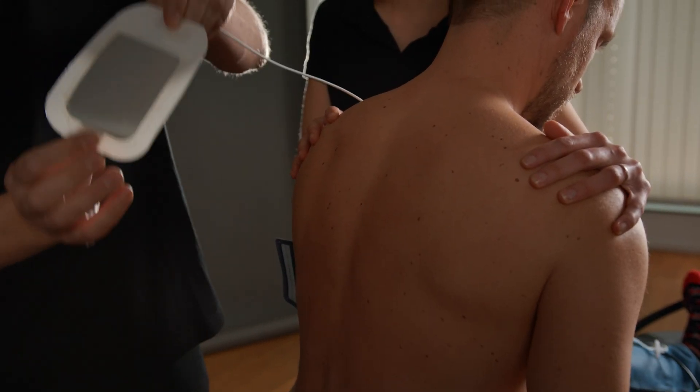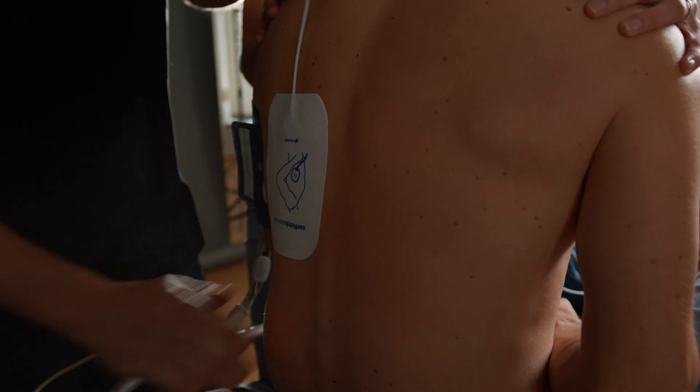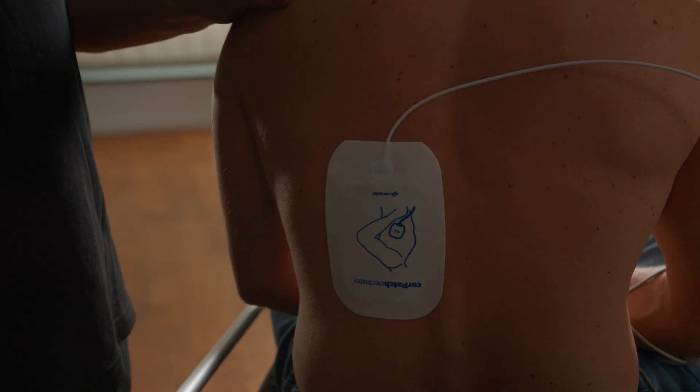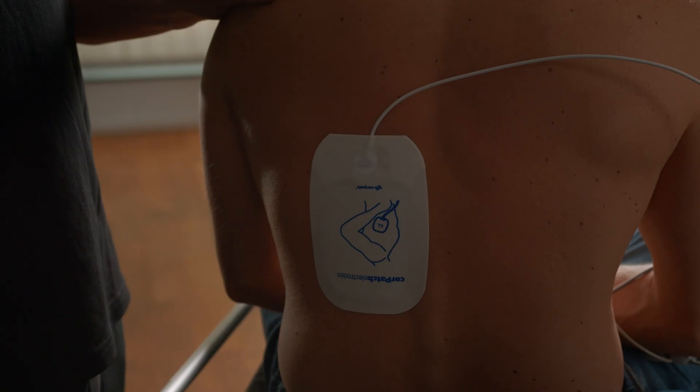Here, we adhere the electrode flat and make sure that no air bubbles are created. In addition to the anterior-posterior method of application, all other common application methods are of course permitted.